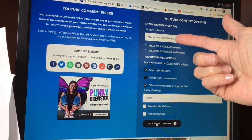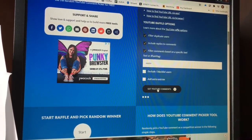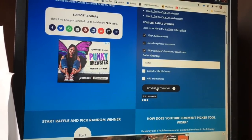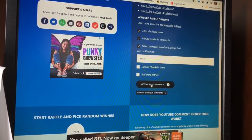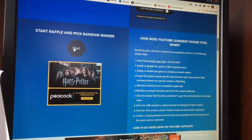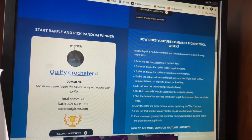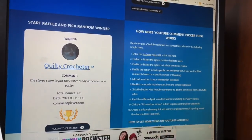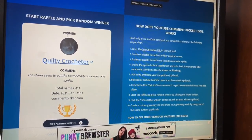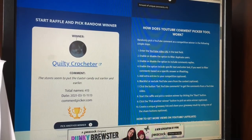Here we are at the computer. The URL is from last Monday and the keyword was Easter. We had 413 comments — wonderful, thank you for participating! And the winner of the Crochet Surprise box is Quilty Crocheter! There is the word Easter in her comment. Quilty Crocheter, please send me your address and I will get this box out to you right away. Congratulations, and I hope you get those bunnies made in time for Easter!